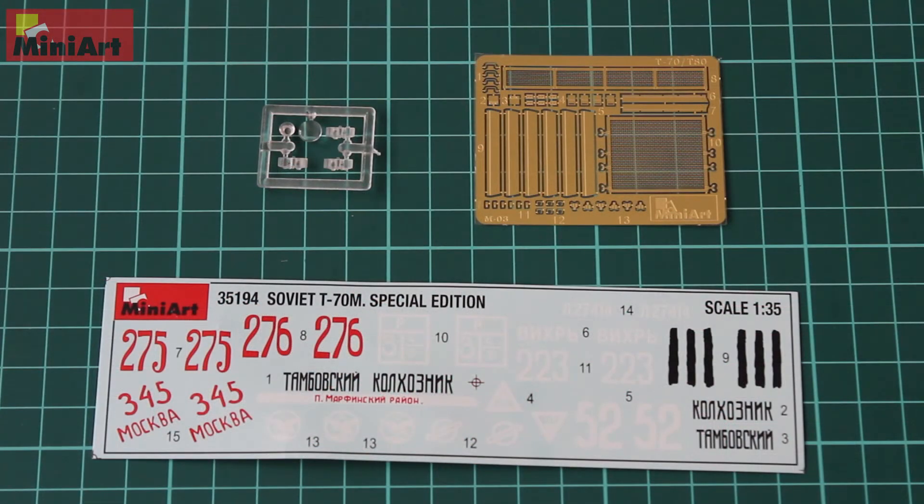Lastly, we have the photo-etch sheet, the decal sheet, and the clear parts. The clear parts are a couple of periscopes, headlights, and taillights of the vehicle. The decal sheet is very thin and looks promising. It has Slavic letters and numbers, though those aren't the only option — you can make it a Beutepanzer, which is a captured German vehicle with German insignia, or replicate the Slavic letters by hand-painting them on the turret or sides, as they were most likely hand-painted during the war.